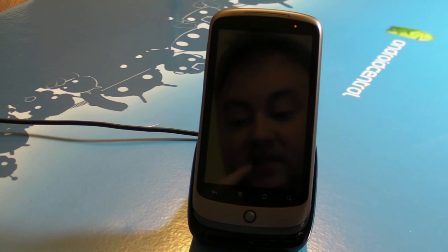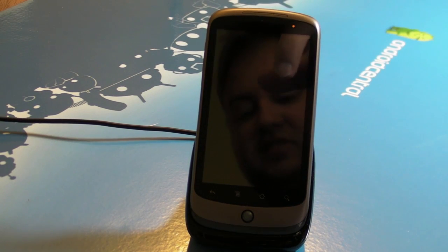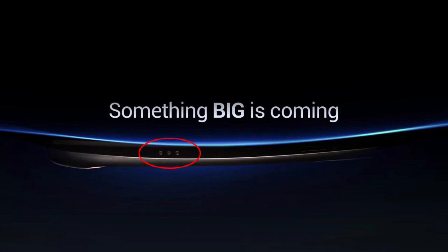Hey everybody, Phil here for Android Central. We've had a lot of questions about what contactless charging is, now that we're pretty sure we're going to see it on the next Nexus — whatever Google and Samsung are going to unveil at CTIA.